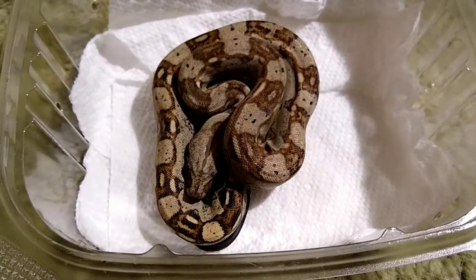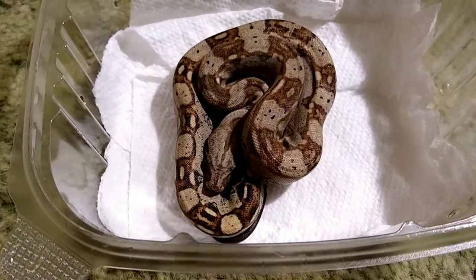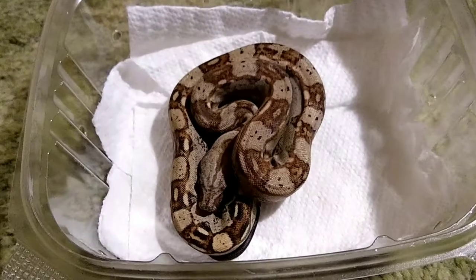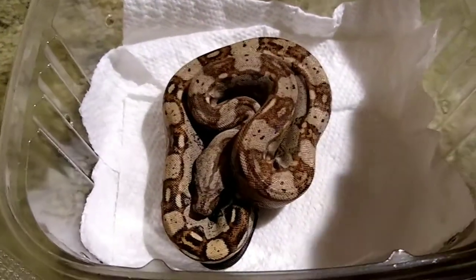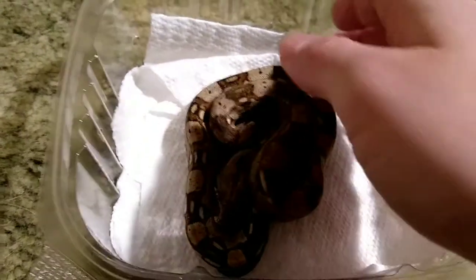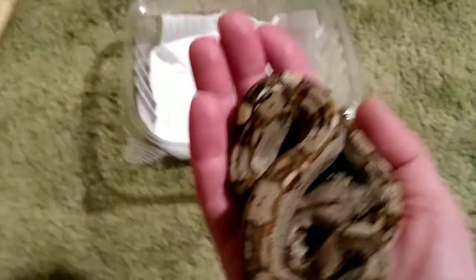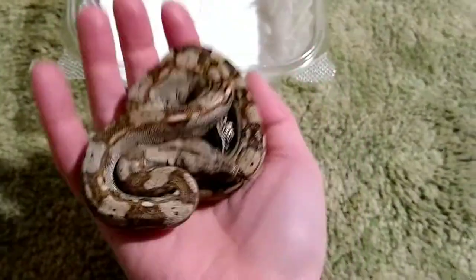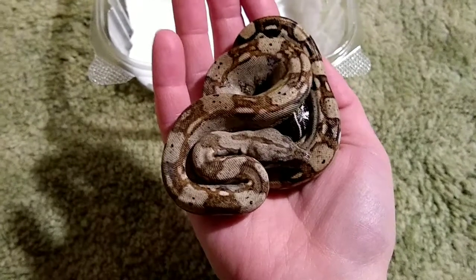It's kind of like a normal ball python versus an enchi ball python — same colors, different pattern. Anyway, I better get this little guy into his new setup. And as you can see, it's a hatchling; he's still quite small, which is good because right now he's going into a 20-gallon long until he gets big enough to upgrade.